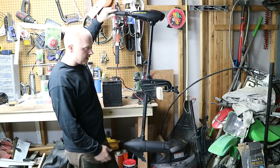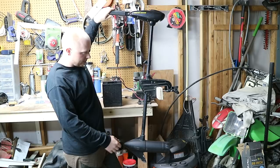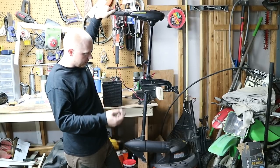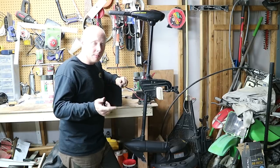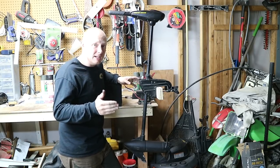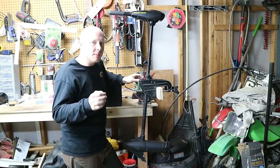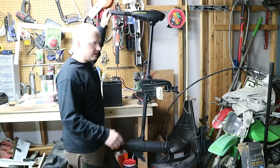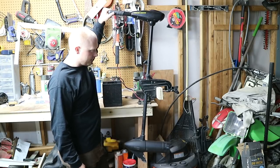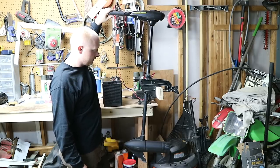Alright, so speed one works. Two, three, four, five, four, three, two, one. Make sure you have a change in speed every notch you go up. If it's all one consistent speed, that may be a sign that you have a burned-out switch — you definitely want to replace that. Now we'll test the reverse: one, two, three, two, one, zero.